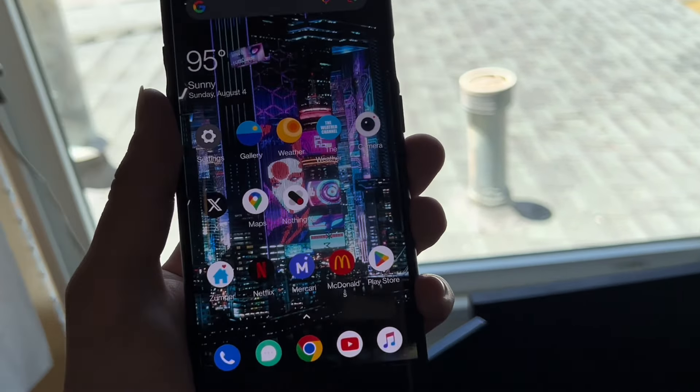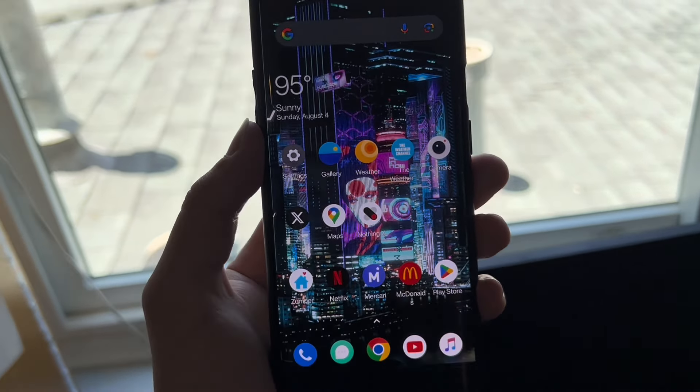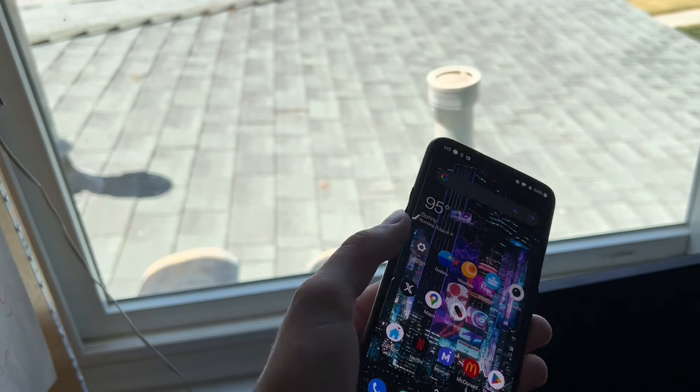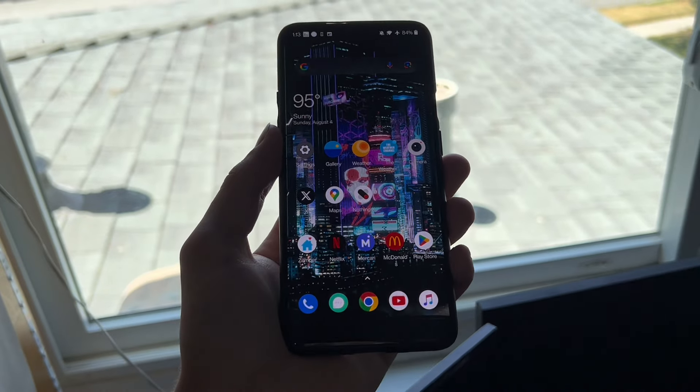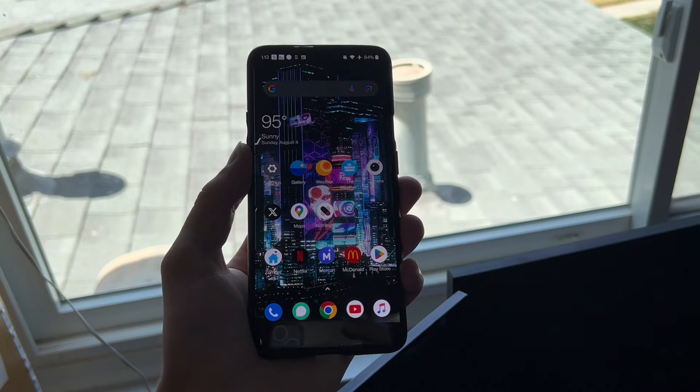This phone is not the original phone. I got this back in January of about 2023, and I basically used it as a side phone — not something I would actually use as a main phone, just more as a secondary phone, and I gotta say it's a great secondary phone.